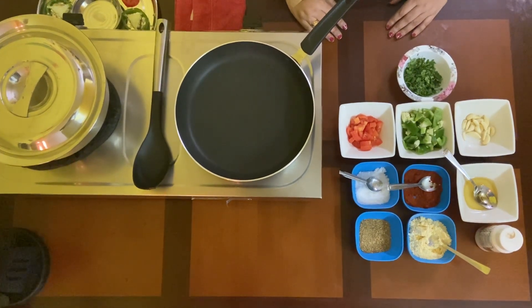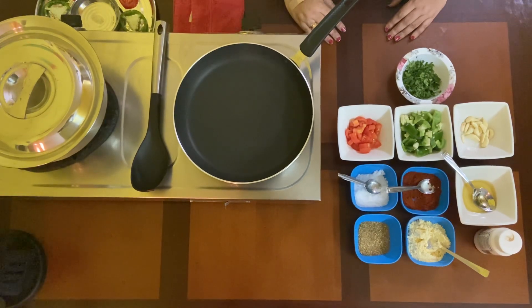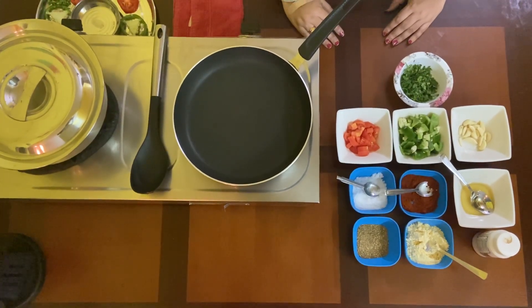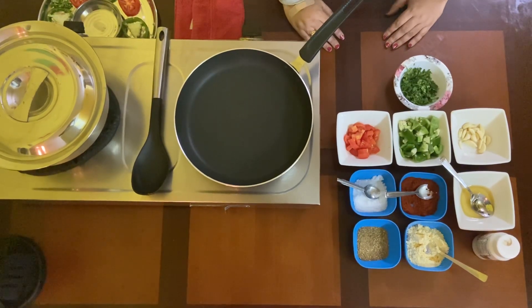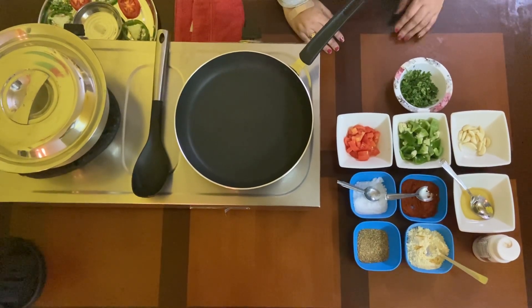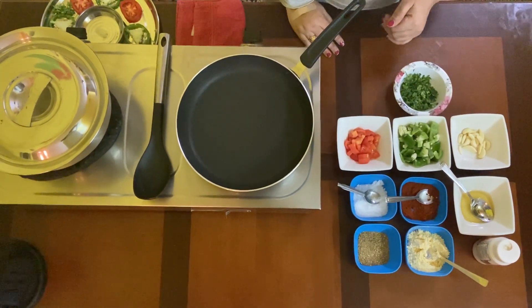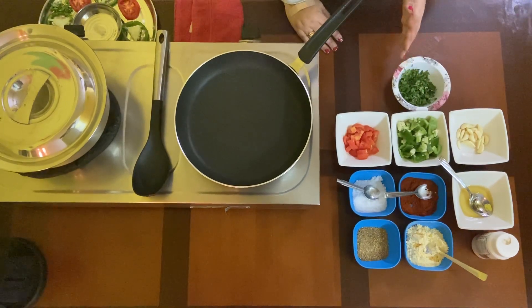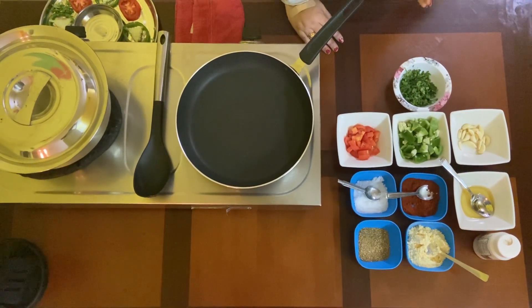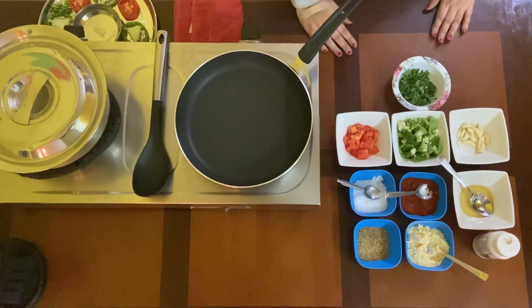Hi, hello! Welcome to foodofas.com — fantastic food at your fingertips. Today I'm here to give you a very quick and tasty recipe: catching capsicum. It's difficult for us to make kids eat all the vegetables, so this dish is going to help you. You can serve it with rotis and also with rice.